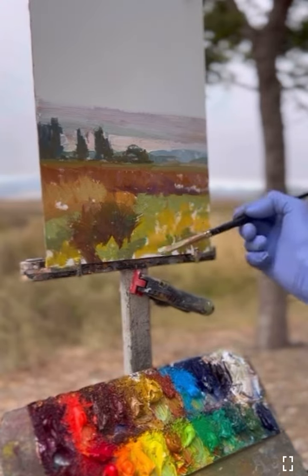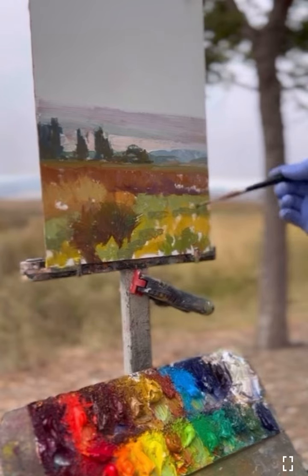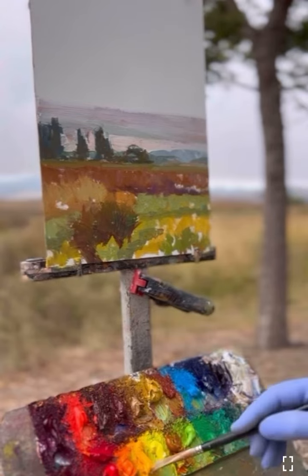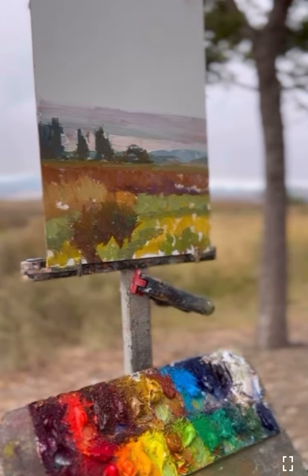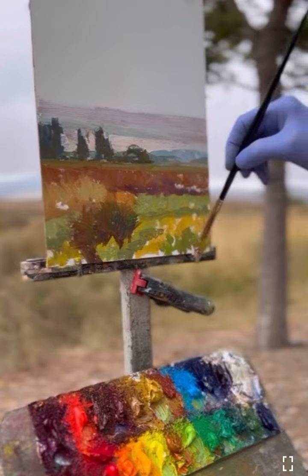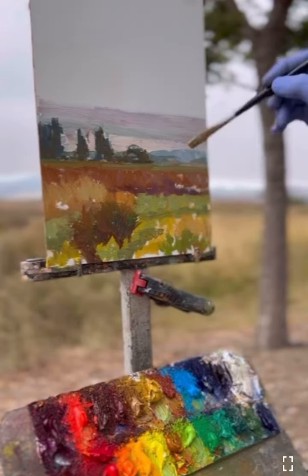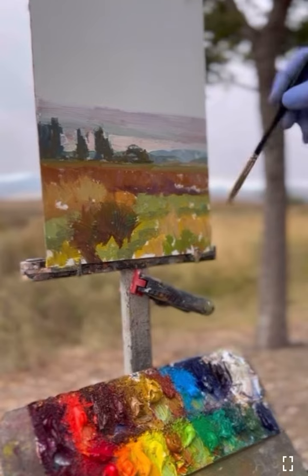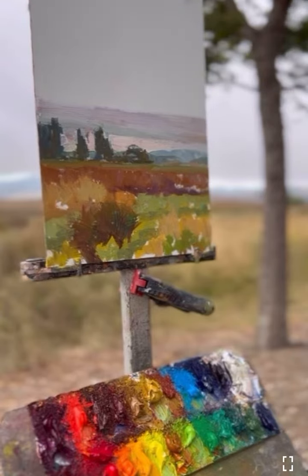I'm putting in some shadow notes there. It's all backlit, and I'm breaking up some of those big shapes back there, and filling in the white spaces. I'm feeling more confident, so I can start filling in those white spaces. Not really pressing too hard — I'm just putting paint on top.